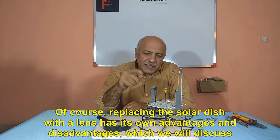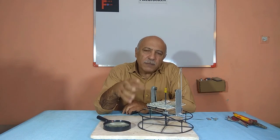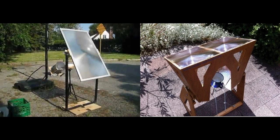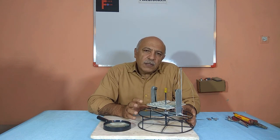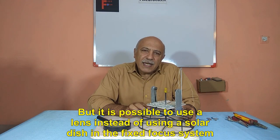Replacing the solar dish with a lens has its own advantages and disadvantages, which we will discuss. You can see a variety of ways to use solar lenses in the figure. It is extremely important to use a system that can change the direction of the lens completely automatically. A solar concentrator can easily be made with a lens, and it is possible to use a lens instead of a solar dish in the fixed focus system.